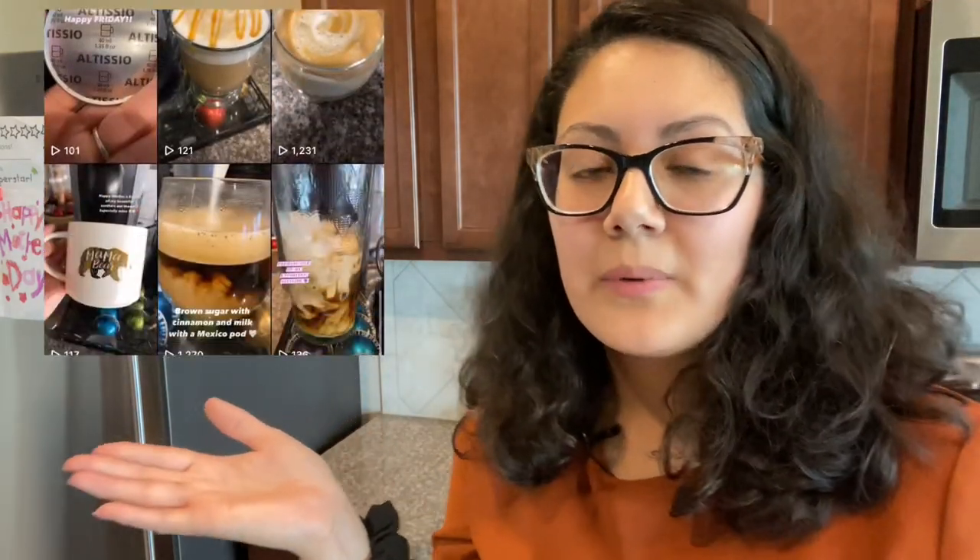We all have different taste buds, so some people may not like it and other people may love it like I do. If you want to see more coffee videos, make sure to follow my Instagram — I post coffee reels on there. Please make sure to subscribe, like my video, and turn the bell on so you get notified every time I post. Thank you so much for watching — we are almost at 60 subscribers, thank you very much. I will see you all in my next video, stay safe out there, bye!